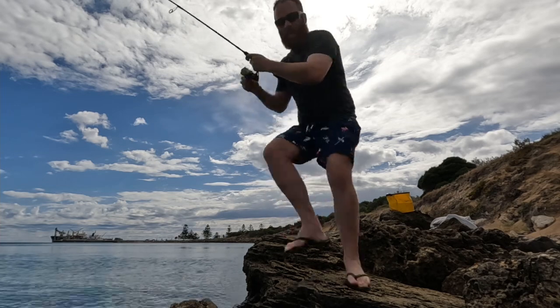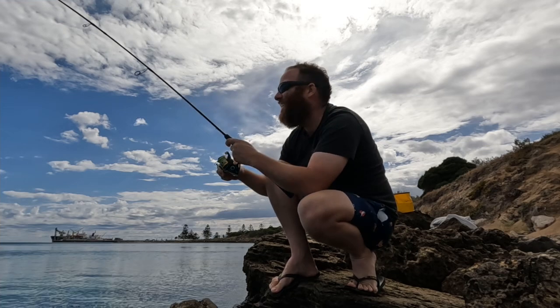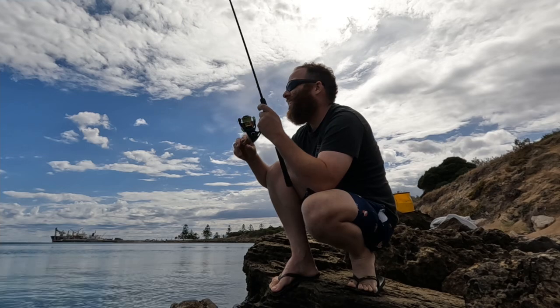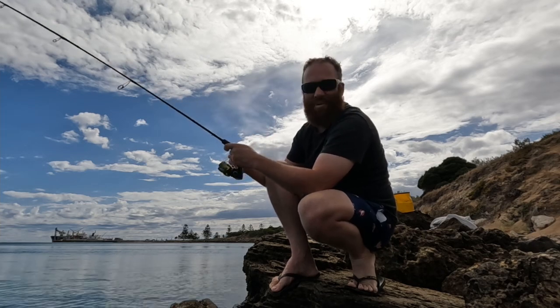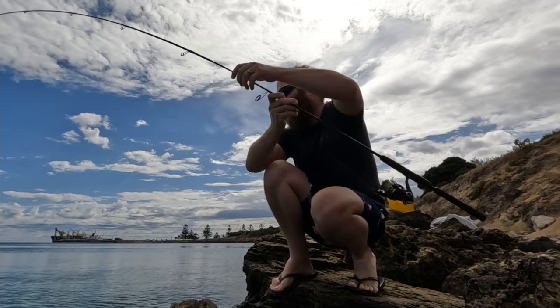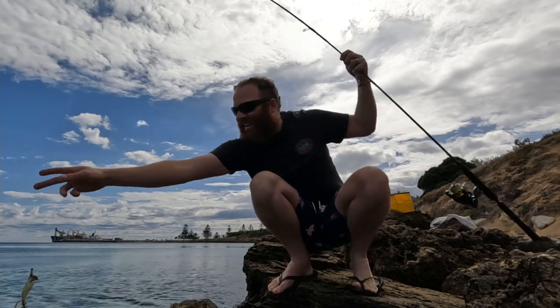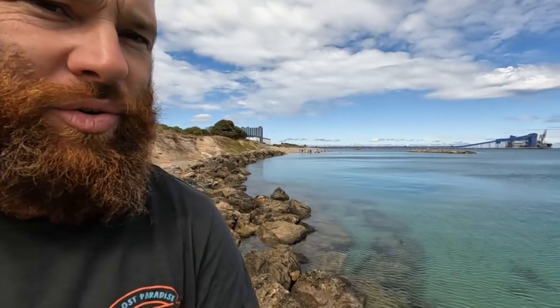We're on again — doesn't feel as big but still it's decent I think. Couldn't ask for a better day: nice and cool easterly, no swell, big squid. Check that out — three squid within 20 minutes. Sorry about the noise in the background, we've got a bit of a dog school going on over there, but it's not stopping the squid.